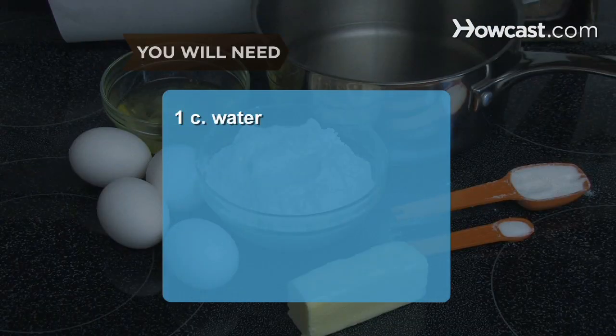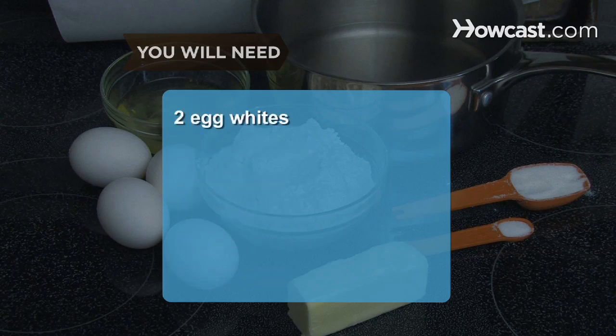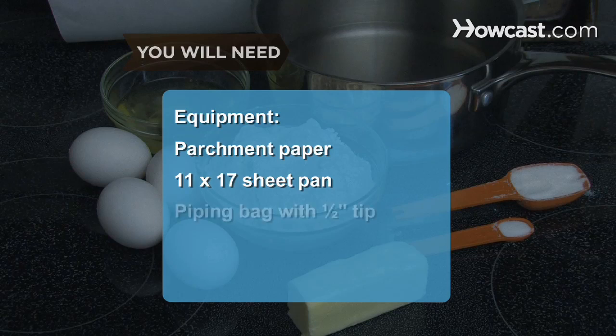You will need: 1 cup of water, three-fourths of a stick of butter, one-fourth of a teaspoon of salt, 1 tablespoon of sugar, 1 and one-fourth cups of flour, 4 large eggs, and 2 egg whites. Equipment: parchment paper, an 11-by-17 sheet pan, and a piping bag with a half-inch tip.